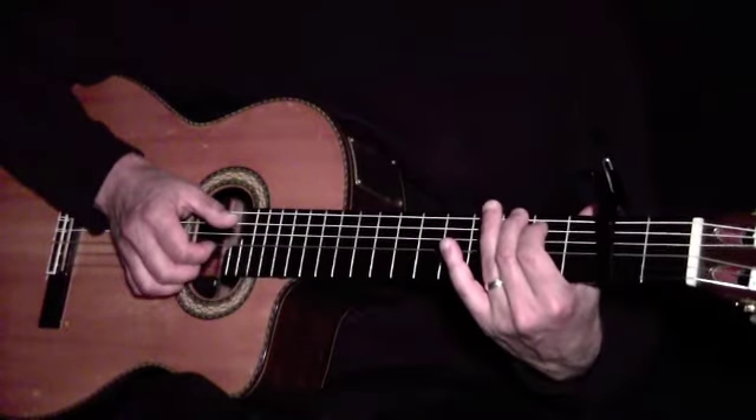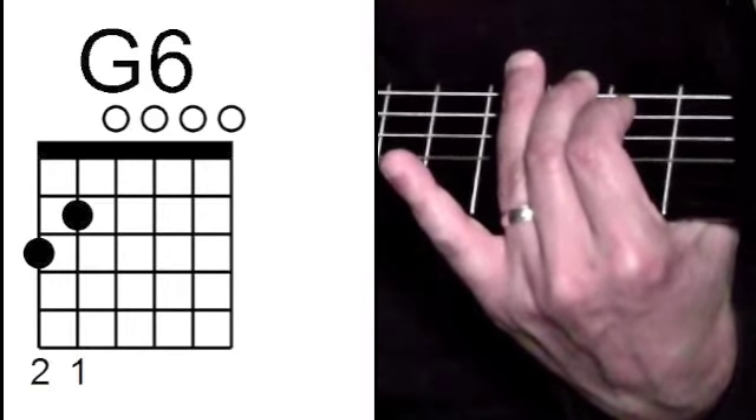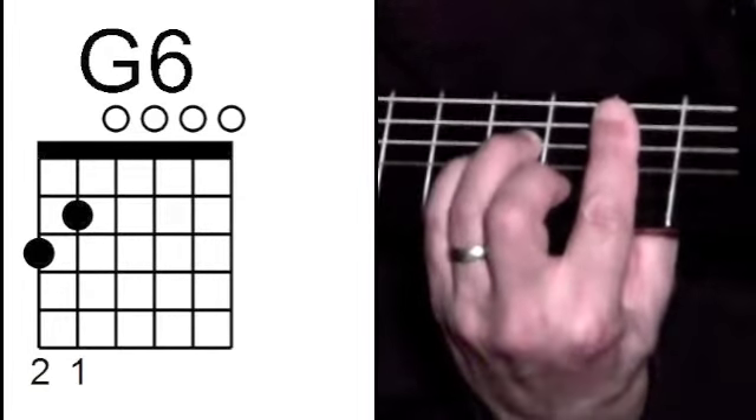The bridge also introduces new chords. That's G6. And B minor, with its root on the 5th string.